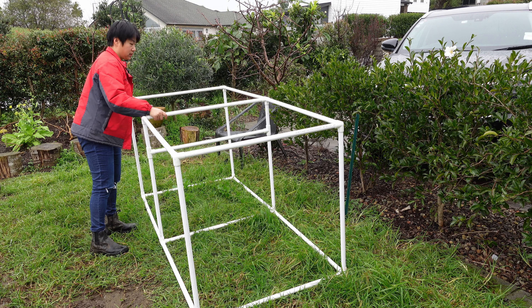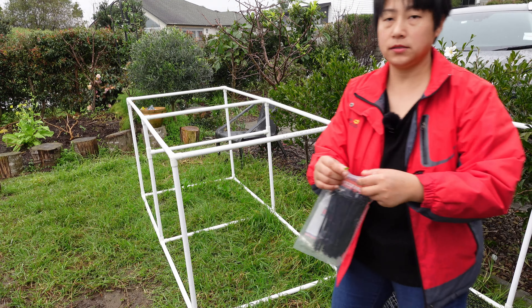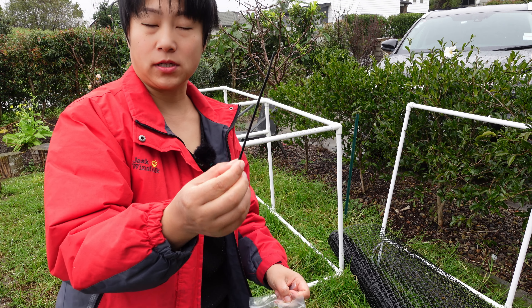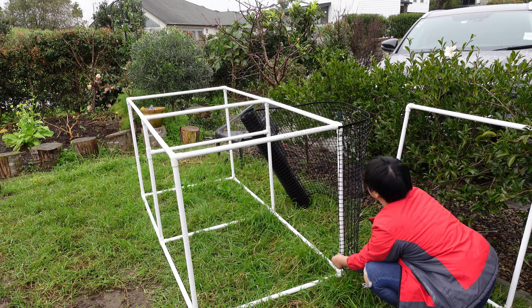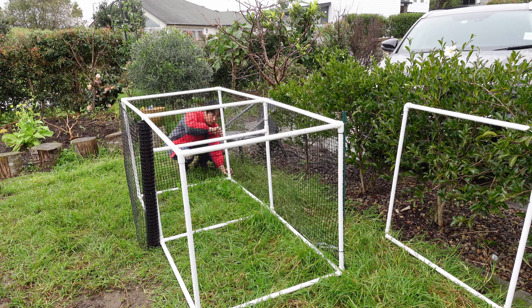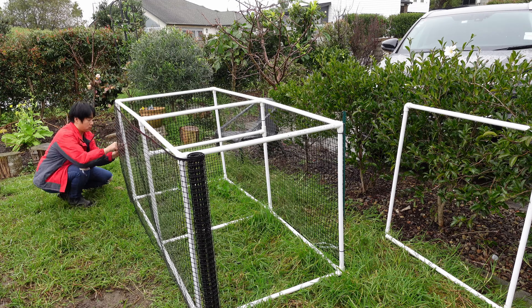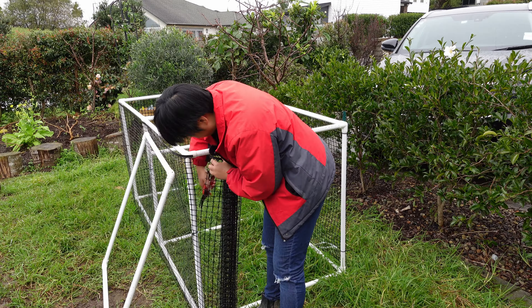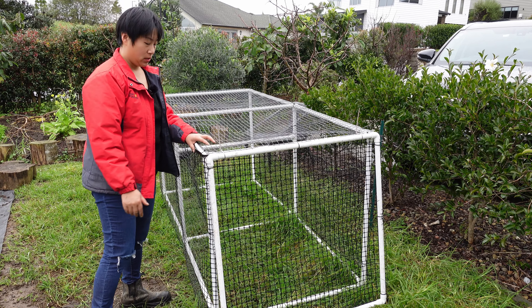The frame is assembled and it's very light — you can see I can lift it by myself without any problem. Now to add the netting. For convenience, we use these straps and ties to bind everything together. And just like that, the simple cage is put together.